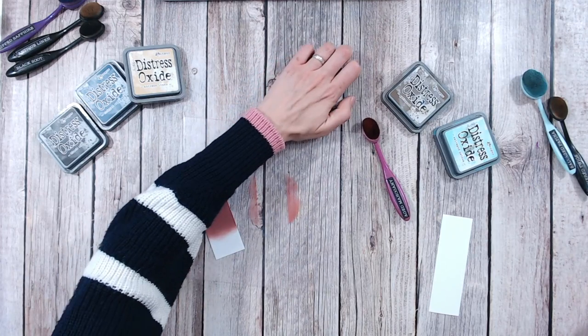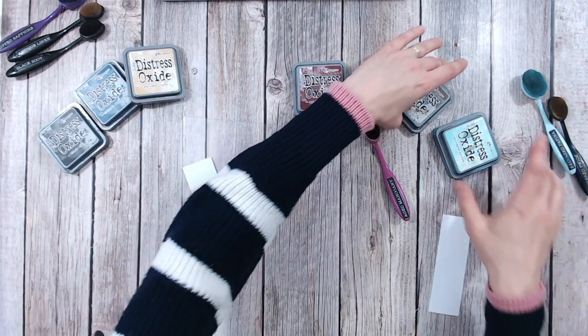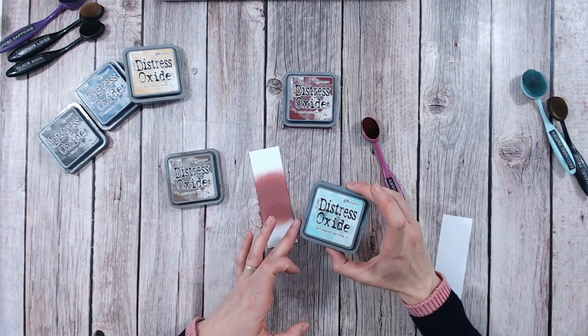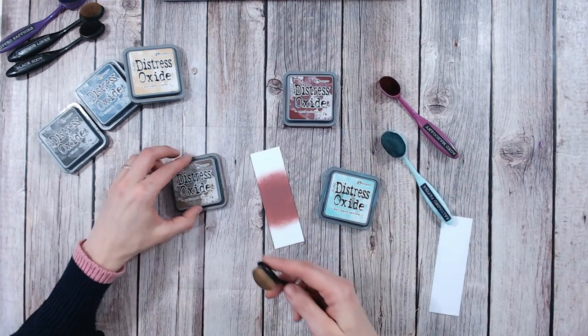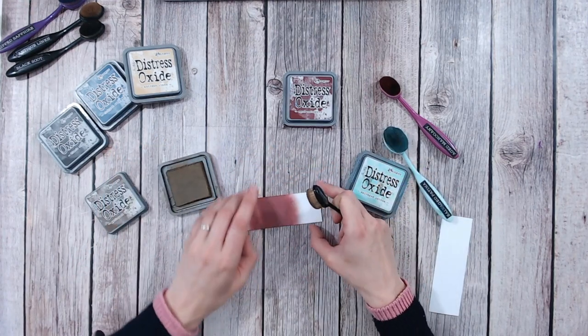Now let's do a couple of combinations, starting with Gathered Twigs — pretty obvious. When you put the two together they look like they would blend nicely, but to add a little bit of spark to that I'm going to mix in Salvage Patina, a lovely bright minty green, turquoise — a really lovely colour. So let's start at the top here.